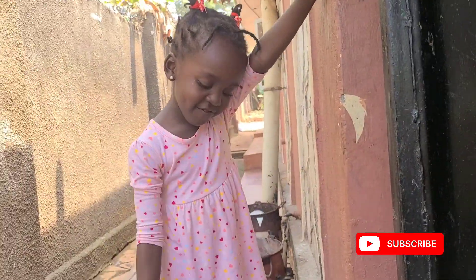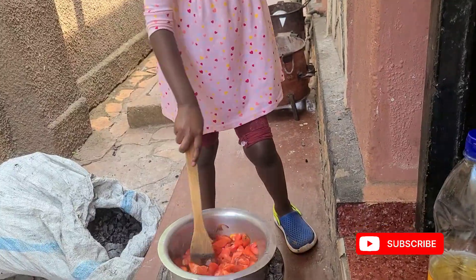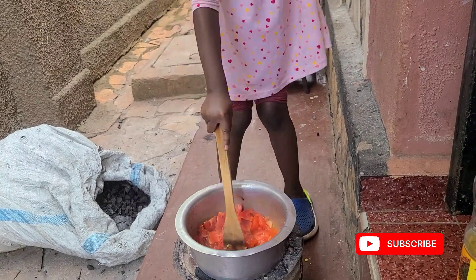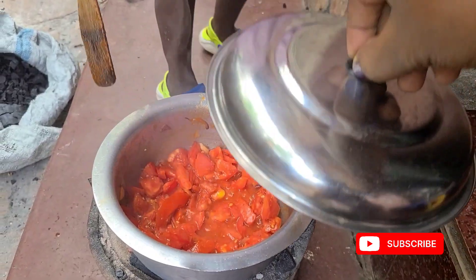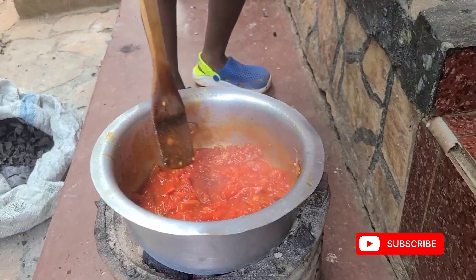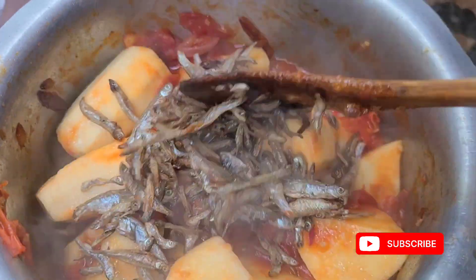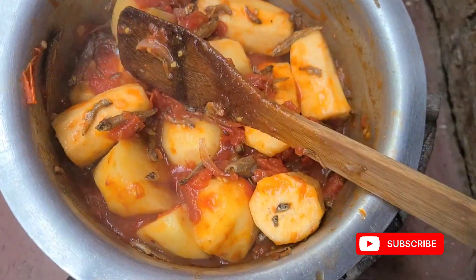Here we have a local seasoning tube. Normally when I want the food a little tasty I add it in. Analiz has added in the local seasoning — I'm not going to add salt. This is a meal we are all going to eat: me, Analiz, and the baby. And behold, our mukene — our silver fish — is here.